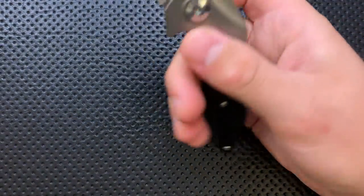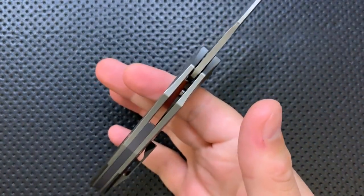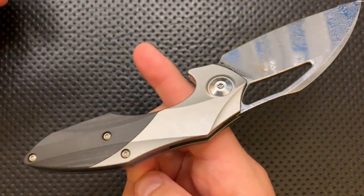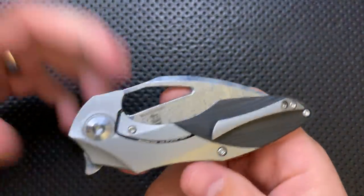Ergonomics are good. You can choke up on this guy — works great. You can stay back, and that works great too. The balance on it is just right on. Even though they've moved from the liner lock to the bolster lock, the balance on this guy is still just right on. Overall, ergonomically speaking, this is a solid knife and just a good knife for everyday carry.